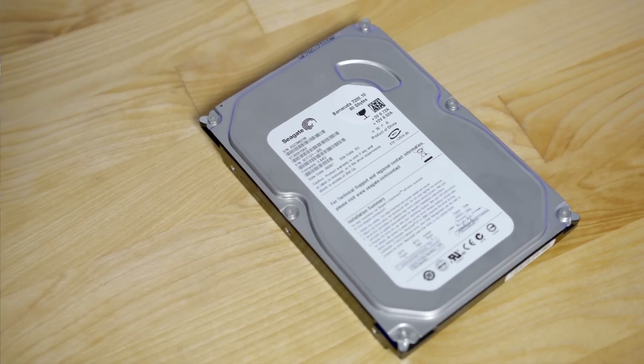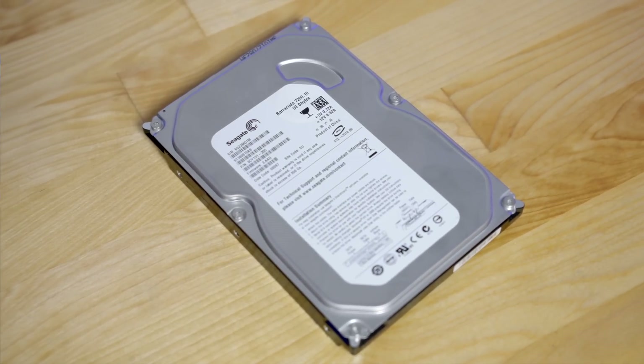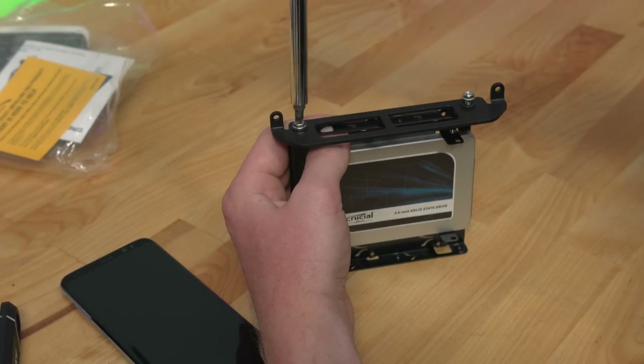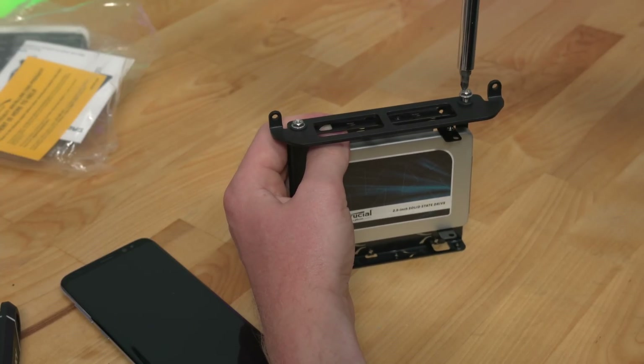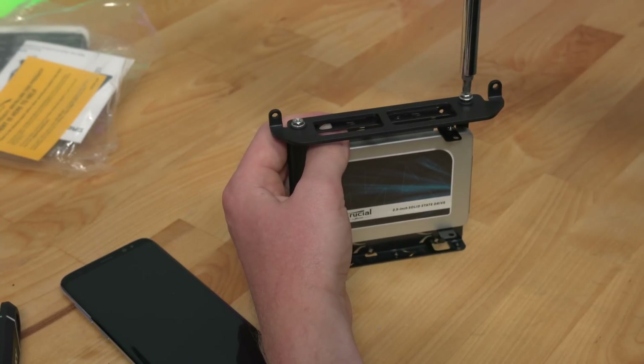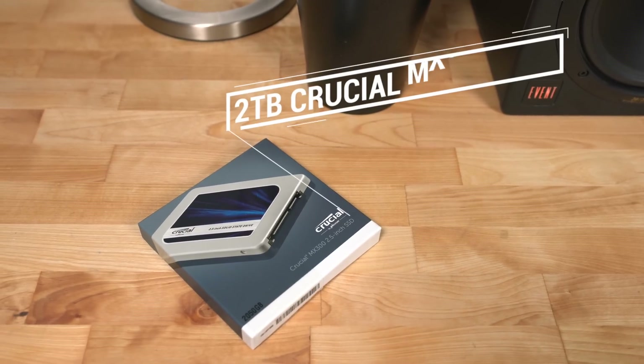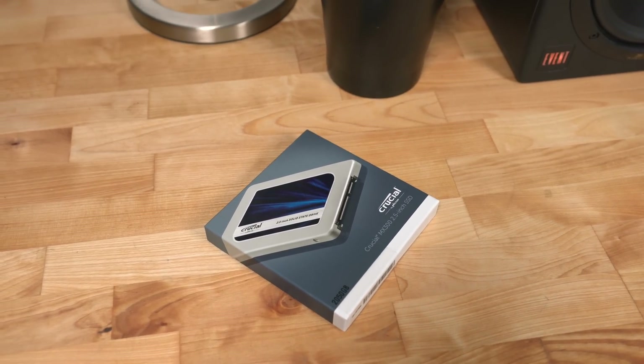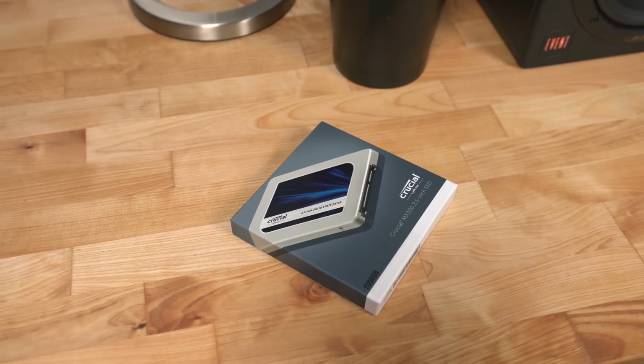The problem with Apple's Fusion Drives that they ship from the factory is that they use mechanical spinning hard drives, and even high RPM ones are really, really slow. But you can actually make a Fusion Drive in macOS with two SSDs — and that's exactly what I did. I combined my really fast, very expensive 512 gigabyte NVMe SSD with a slower but still very fast, and more importantly affordable, two terabyte SATA SSD, giving me over 2.5 terabytes of storage.